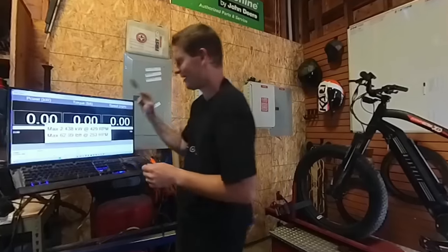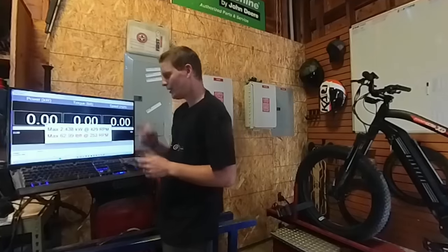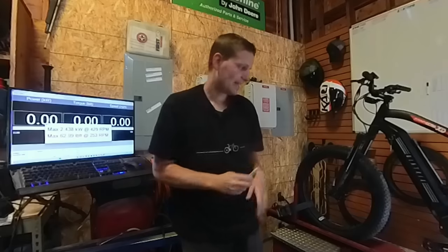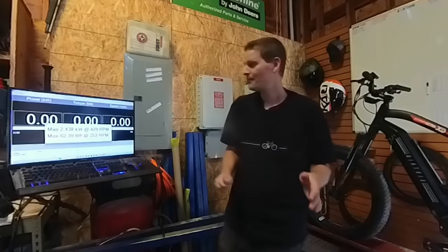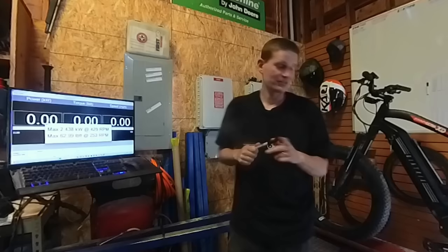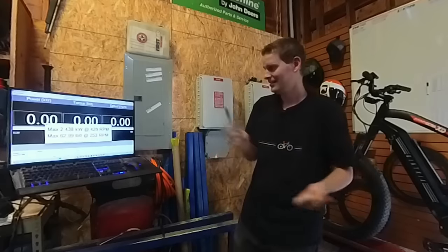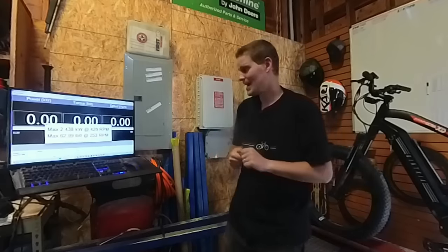And there we have it: 2.438 kilowatts. They advertise the bike as 2000 watts, and we got over 2400 watts at the wheel. So first off, excellent job to the folks at Biketrix — this motor and controller setup, whatever you've got going on inside there, is killer on the power and torque.